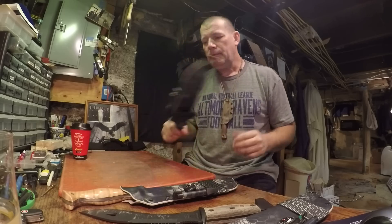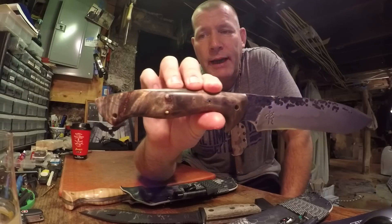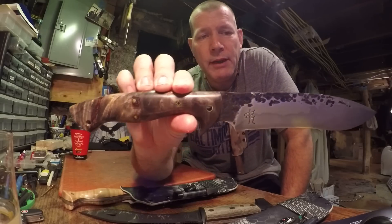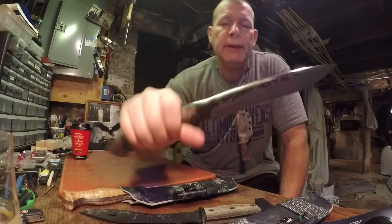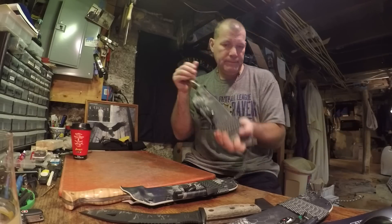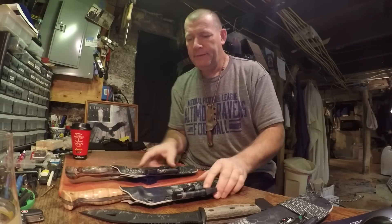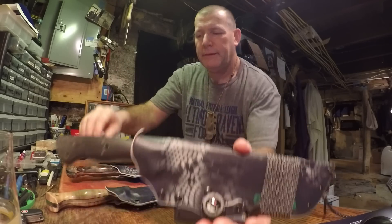Here's the third blade — this is California Buckeye handle scales, stabilized. There's the next one. So yeah, there's the Pete Kohler group for this week.